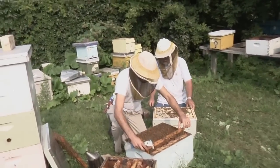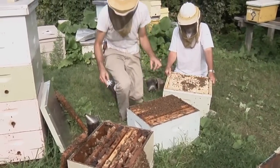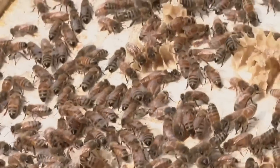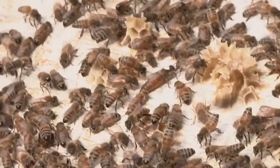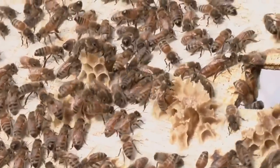You're going to go through that middle box again. Look at that — right on the top cover. That's why you always look at the top cover before you go throw it in the grass.